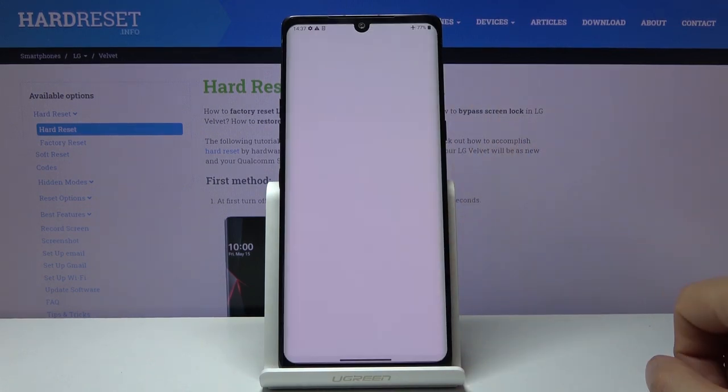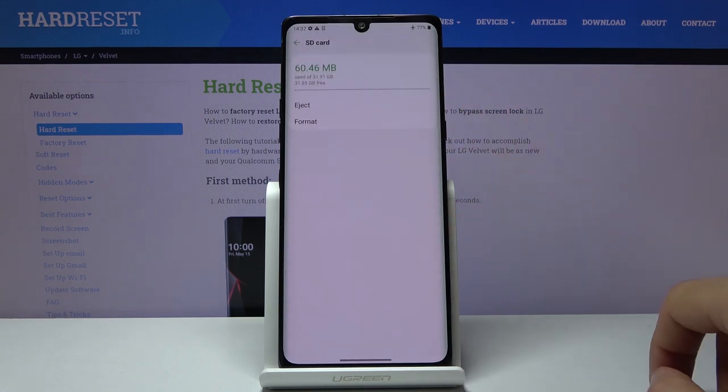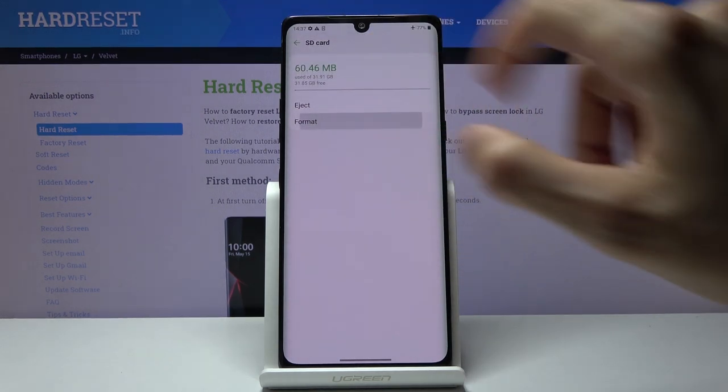Tap on your SD card, go to the three dots and go to Storage Settings where you should see the Format option.